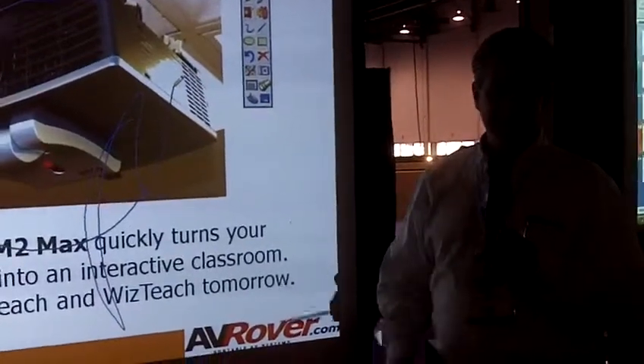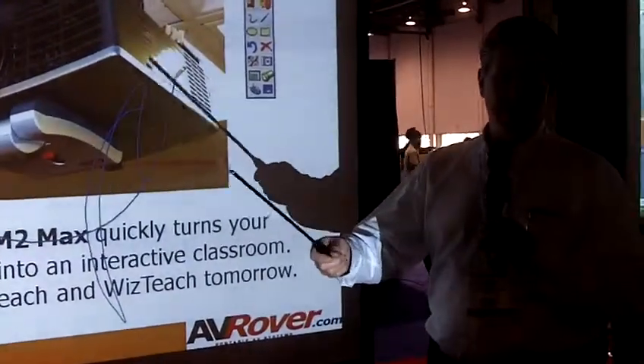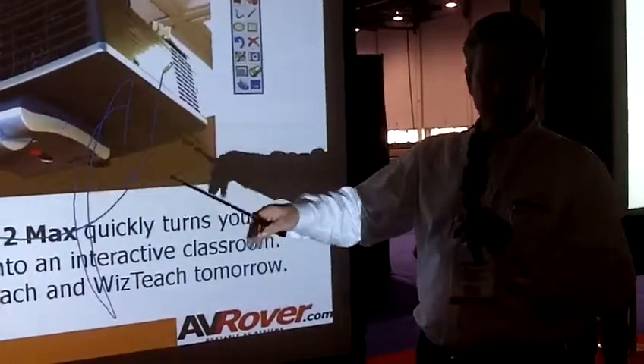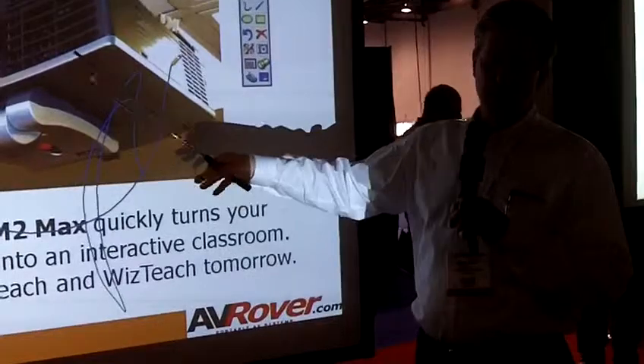I could also carry it with me. Like, let's say I'm a traveling salesman and I want to go do presentations — I can turn any surface into an interactive whiteboard when I get there.